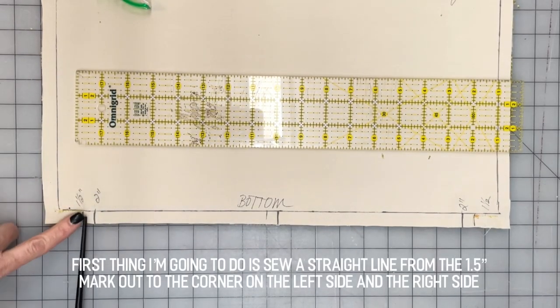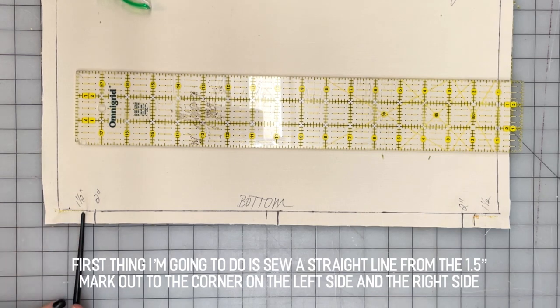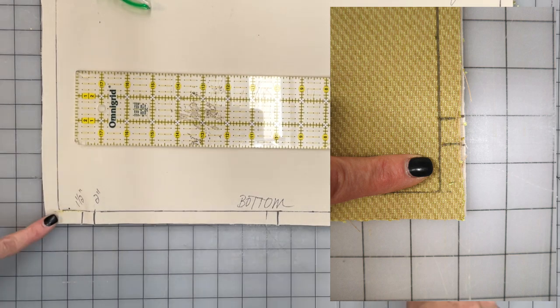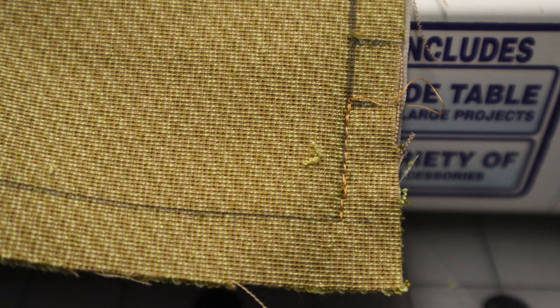The first thing I'm going to do is take this fabric over to the sewing machine and sew a straight line from this one-and-a-half inch mark out here to the corner where I've marked on both sides. Nothing fancy, just a straight stitch. Remember to backstitch at the beginning and the end and do the left and right side.